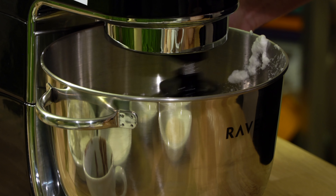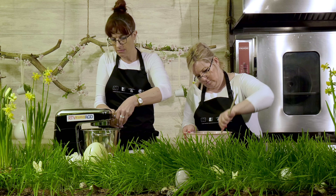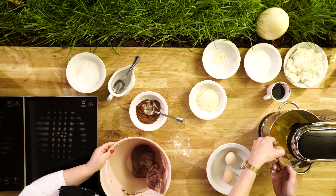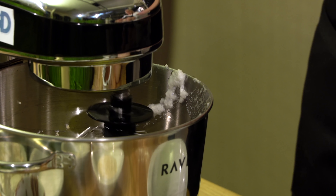Teraz troszeczkę zmniejszymy obroty miksera i wbijemy te cztery jajka do naszej margaryny. Teraz mamy łatwiej, ponieważ są miksery. Kiedyś trzeba było ucierać wszystko ręcznie, pałką. Pamiętam, jak moja mama wiecznie mnie męczyła z tymi masami w tych glinianych miskach. Wtedy człowiek miał mięśnie wyrobione, a dzisiaj wystarczy do miksera wrzucić.